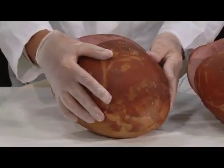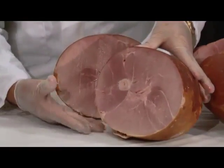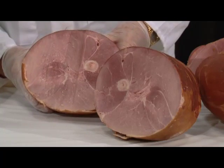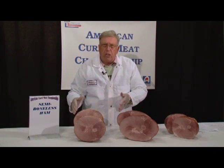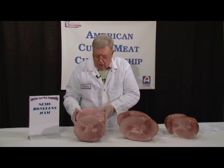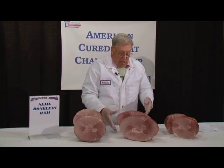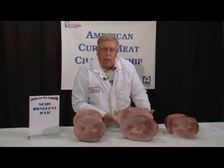If you look at the internal score of these hams — if you look at yield — we want to have a nice tight core. We don't want to have a wet surface, and we want to have a fine texture. I like this ham particularly, with this other ham being a little bit more open and a little coarser.